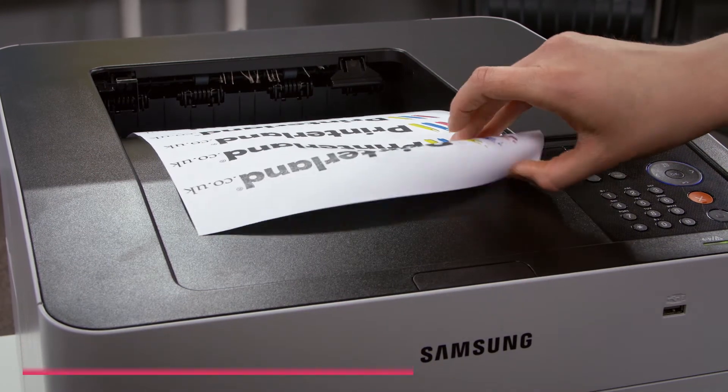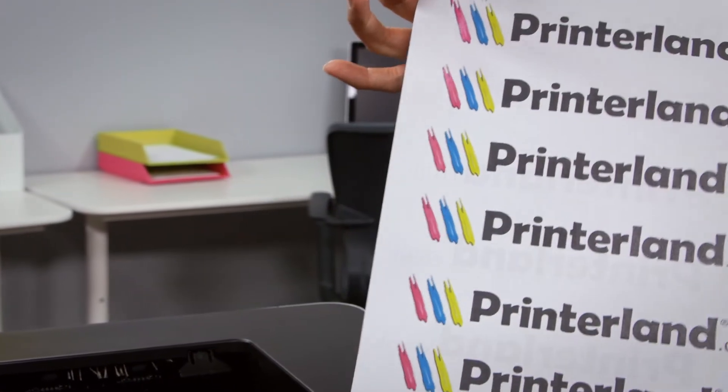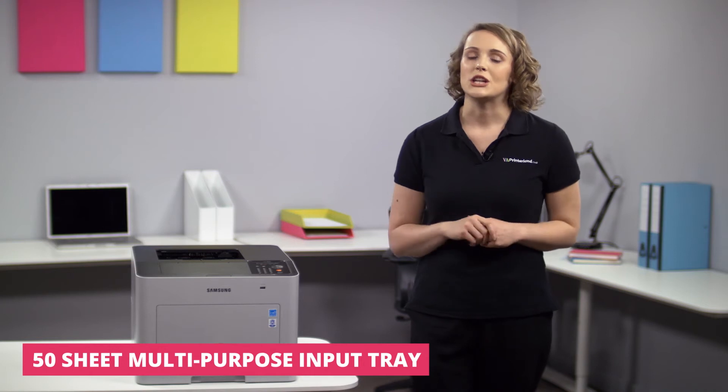It also comes with automatic double-sided printing which helps improve efficiency and can cut your paper usage by as much as 50%. The CLP680 combines that excellent speed with high quality colour reproduction.